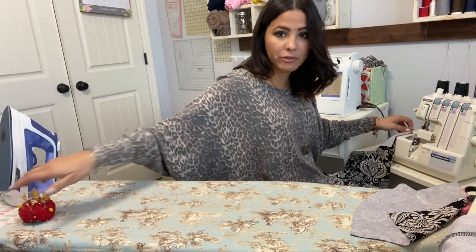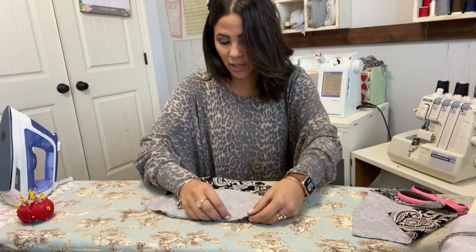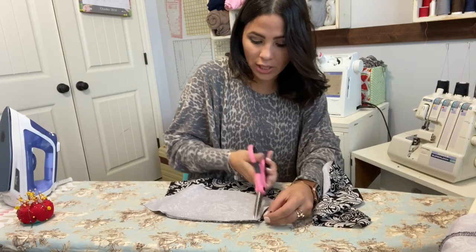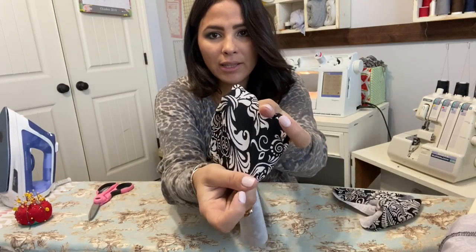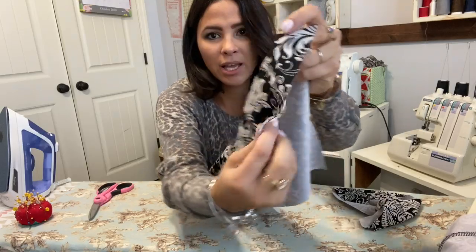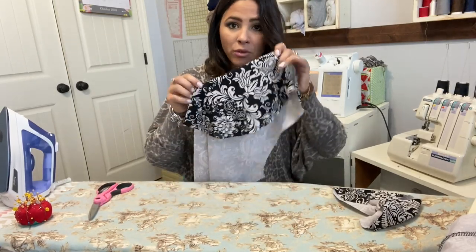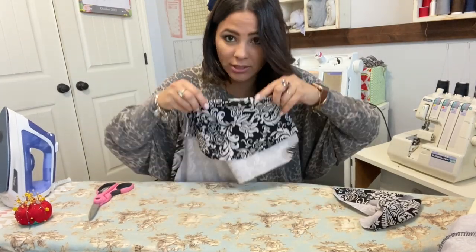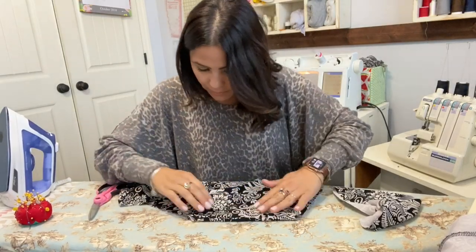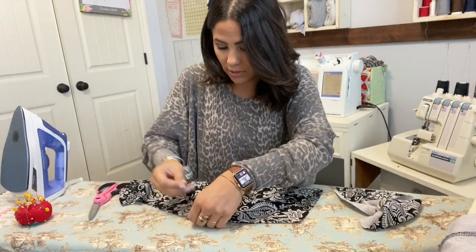I'm using this beautiful ponte from Olga's Closet. It's a little bit sturdier than double brush poly — it has good stretch but it's a thicker, sturdier fabric. I'm now going to fold it over to the back and steam right here where the front of the pocket is, and then we're going to go ahead and top stitch to give it a finished look.